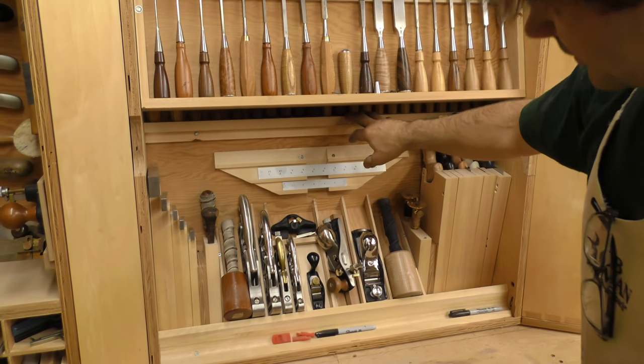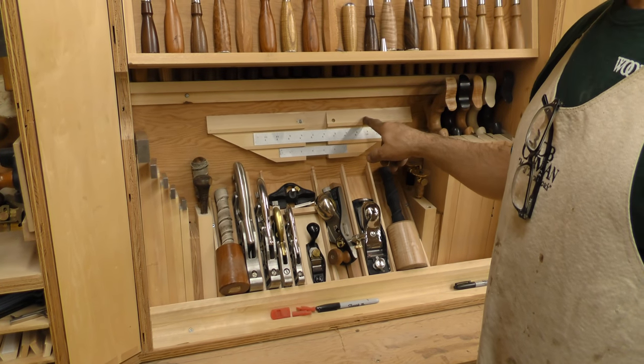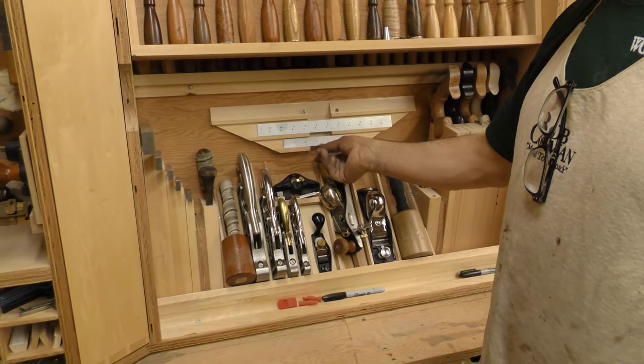Down here are my straight edges. My 18-inch is with my traveling cabinet so I'll replace it. This is a 12 and a 6.